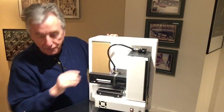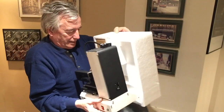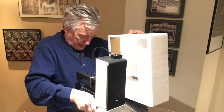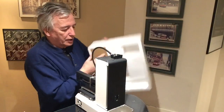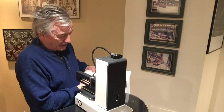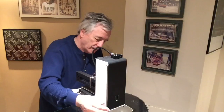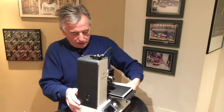And how about that for a nice little printer. It truly is what they call a desktop printer, and that's amazing. So it comes with — well, let's turn it around.